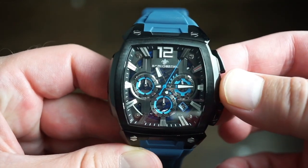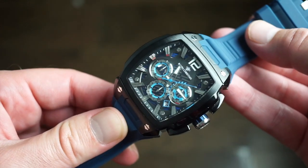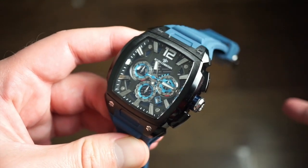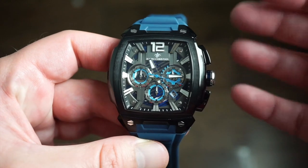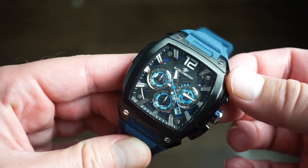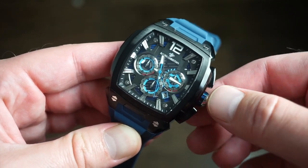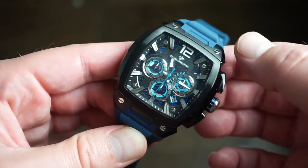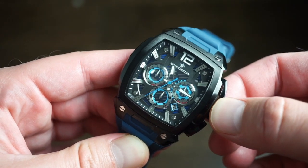There are no quality control issues — I would have stated that in the video. It runs very well on a Japanese quartz chronograph movement. I didn't mention it runs on a battery — you get about a two-year battery life. These are very accurate, a couple of seconds plus or minus per month, and you don't have to worry about setting the time. You wake up, put it on, and you're good to go, which is what a lot of everyday people really appreciate in a watch.